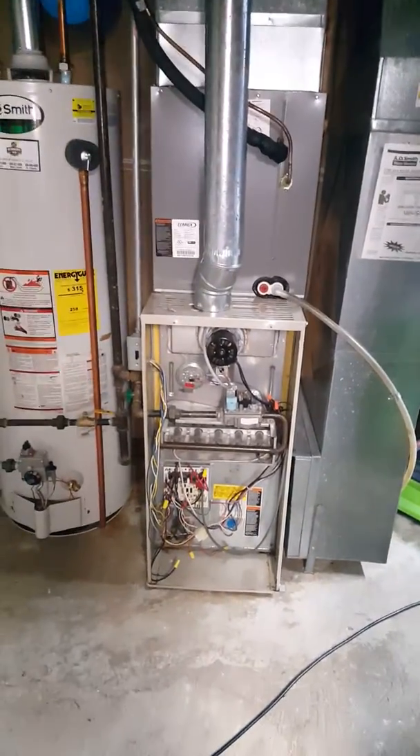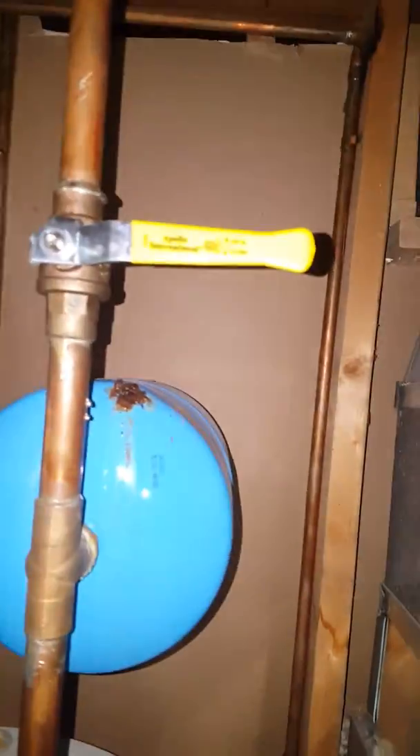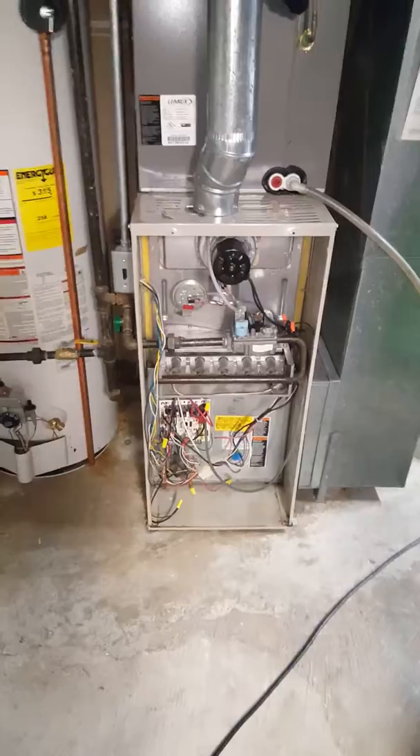We're going to be replacing the furnace only here. The expansion tank actually ended up getting a hole in it, spraying water all over the furnace, so the customer wants to replace it.